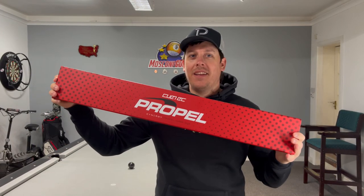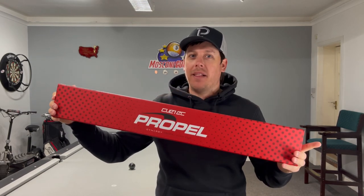Hi Pool fans, welcome back to another video. Today I've got a little beauty — it's review time. In today's video we're going to review the Q-Tech Propel.